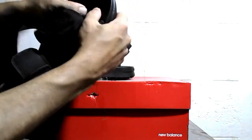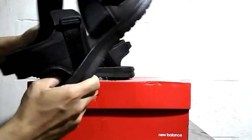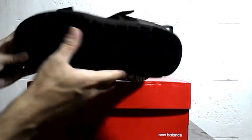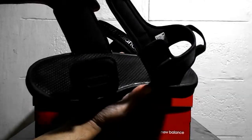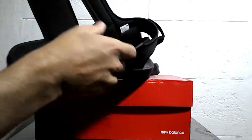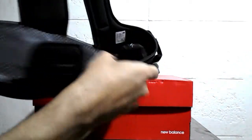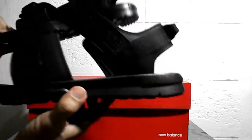The rubber is really soft to make sure it gives comfort on your feet. You can see the New Balance logo right here — it's really light and comfortable. The inner part of these straps is all cushioned, so it doesn't really hurt your feet. Let's go ahead and do an on-feet.